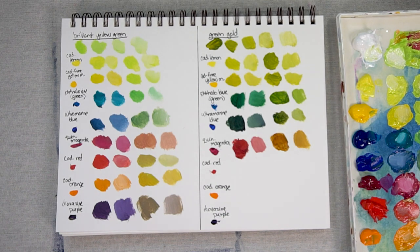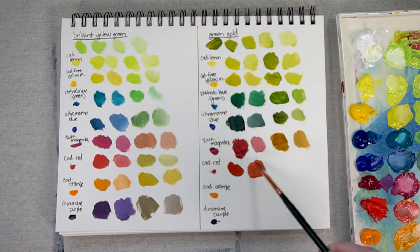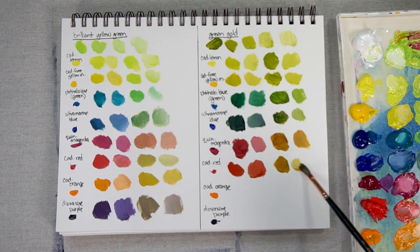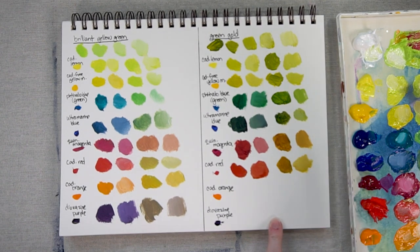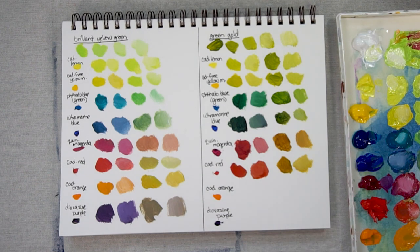Now let's take a look at Cad Red — lots of Cad Red and a little bit of Green Gold. Add a little white. Now lots of Green Gold mixed with a little bit of Cad Red — another muddy color. Add some white. It's interesting how it becomes such a yellow color.